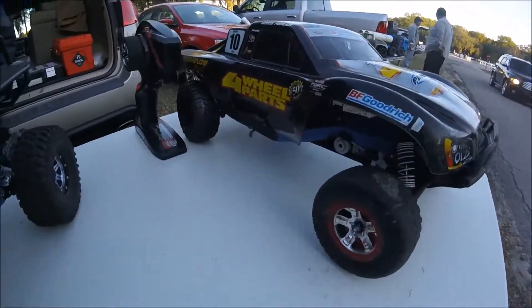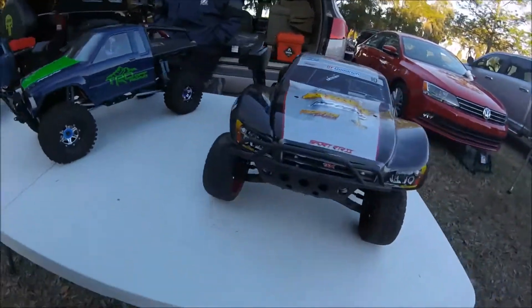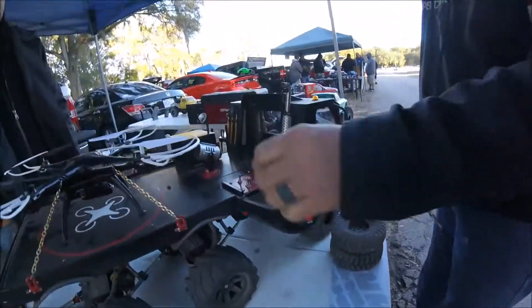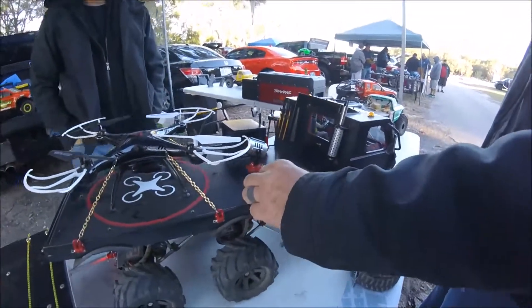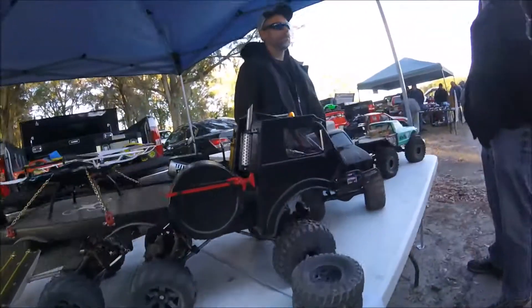What'd you bring this guy out for? Just drip to bash. Yeah. As soon as the car's not holding, unplug the battery and just have some fun. Yeah. It's got controls here for the lights.